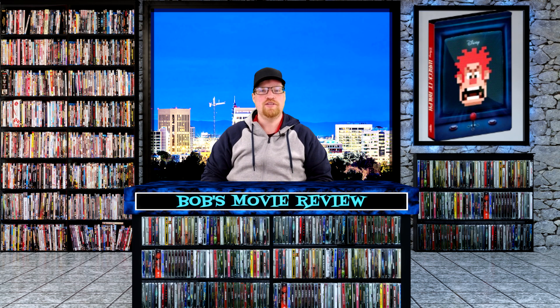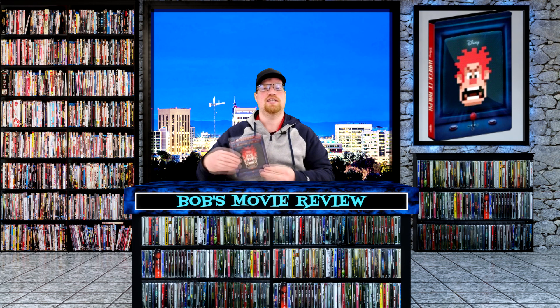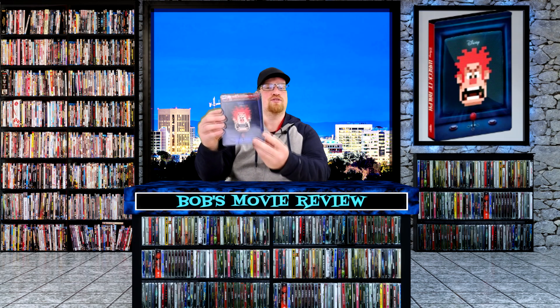Hello movie lovers, Bob for Bob's Movie Review here and today I'm bringing my unboxing of Wreck-It Ralph on 4K Steelbook.